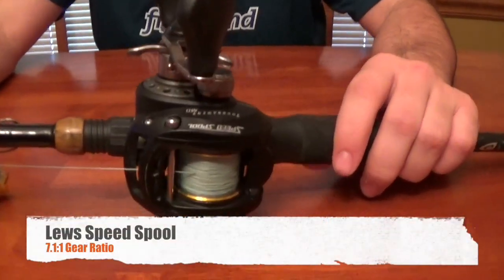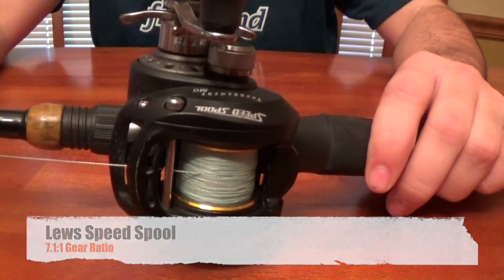I'm going to go into the reel, the rod, and the line, and explain why I like each one, and then go over the baits that I use it for. For the reel, I have a Lew's Tournament MG Speed Spool.